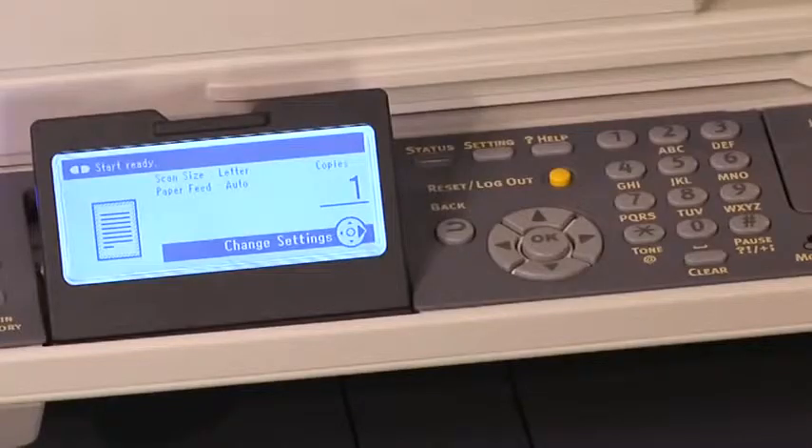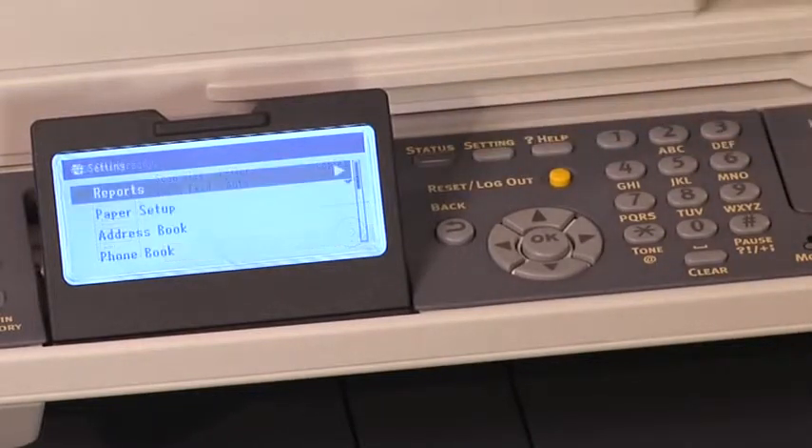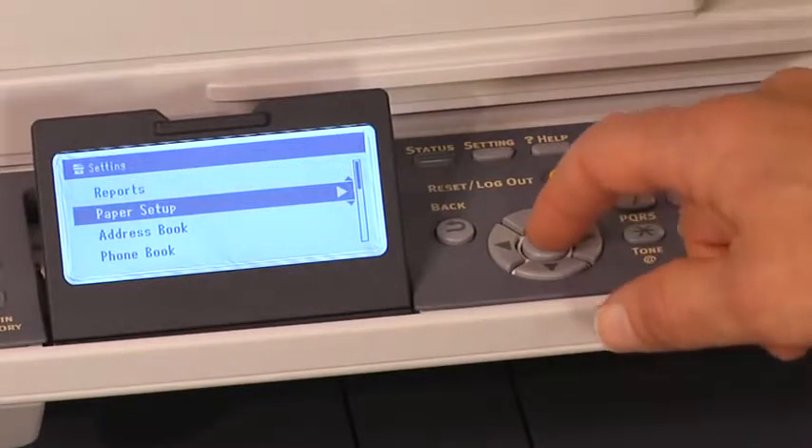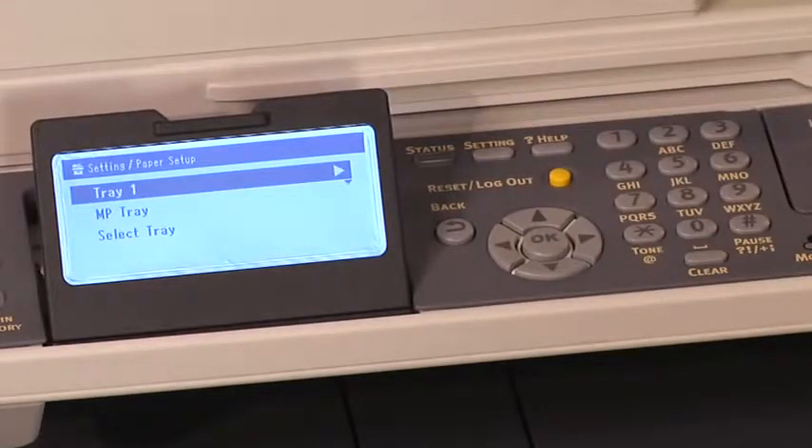Sure, I'd be happy to. To prepare for copying, press the copy key and make sure that the letter size paper is in tray 1 and the legal size paper is in the multipurpose tray. Press the setting key. Press the down arrow to select paper setup and then press OK.